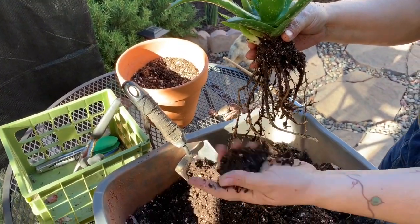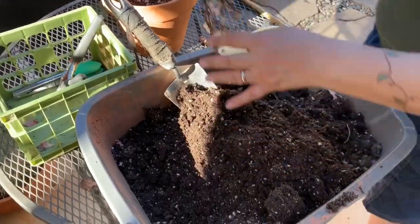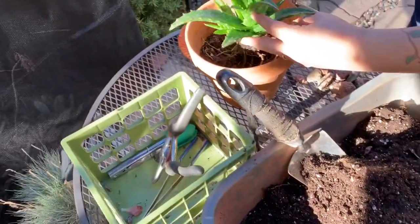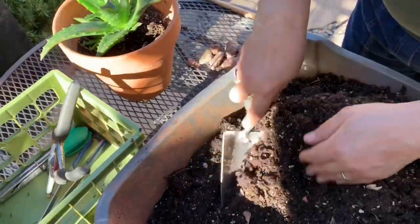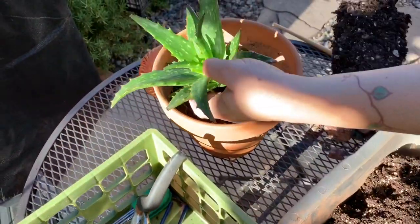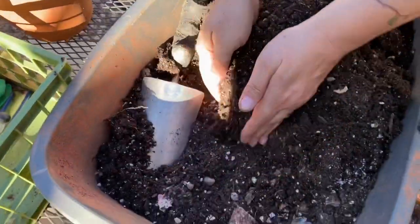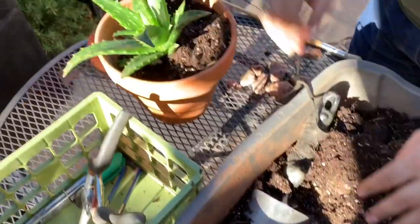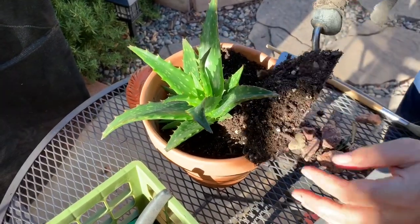They don't have a root ball where you could just prop it in the soil and fill around it. So I wanted to share with you guys what I do. I just go ahead and fill my pot about three quarters, and I usually leave the dirt that it came with and mix it in with my new pot in soil. I just start filling one side.